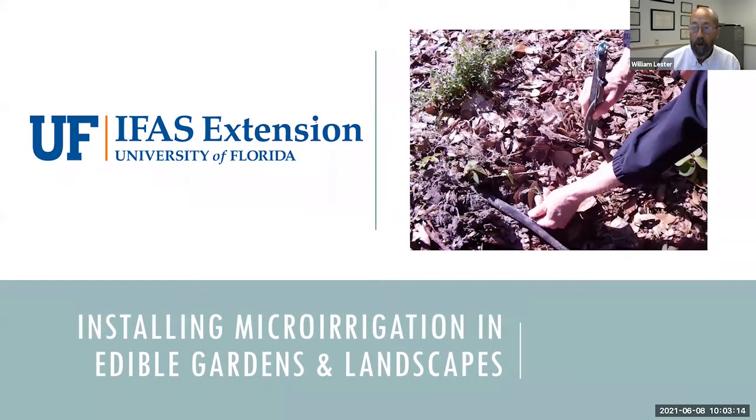Good morning everybody. My name is Bill Lester, I'm with University of Florida IFAS Extension Service here in Hernando County. Thank you so much for joining us today. We are here in Hernando County celebrating Water Conservation Month during June, so we're aiming all of our classes to touch on water conservation. A great way to save water is through micro irrigation in your edible landscape and vegetable gardens.